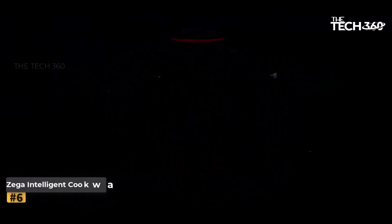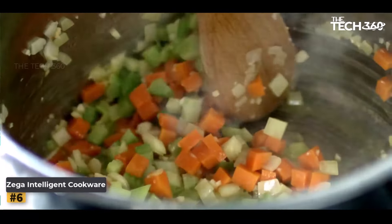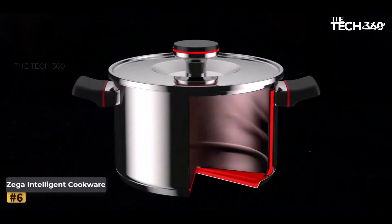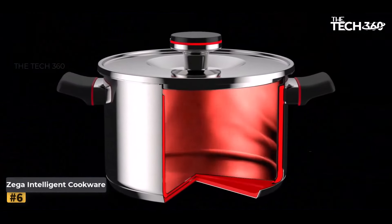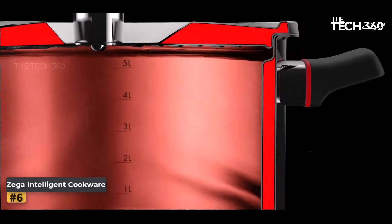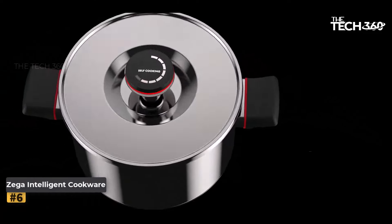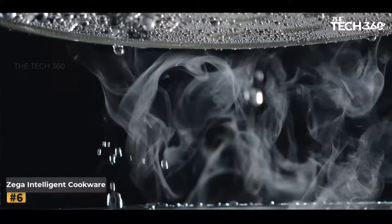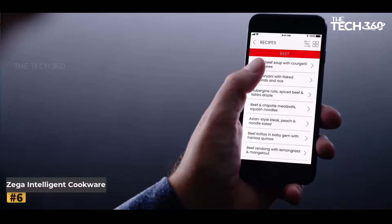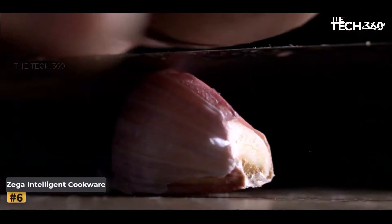Number 6: Zega Intelligent Cookware. In today's fast-paced world, the demand for efficient, hassle-free cooking solutions is greater than ever. Enter Zega Intelligent Cookware, a revolutionary addition to any kitchen arsenal. Double-wall thermal insulation: Zega's patented double-wall construction ensures rapid heating and maintains optimal cooking temperatures for hours, even after removing from the stove. This innovative design reduces the need for constant monitoring, allowing you to multitask with ease.